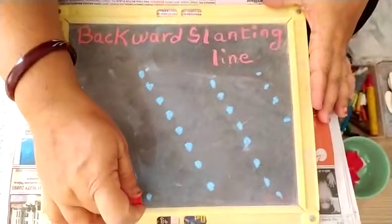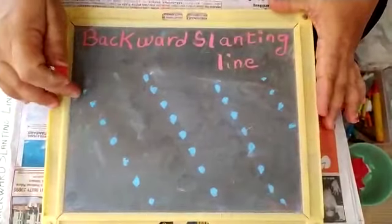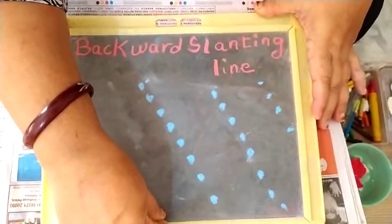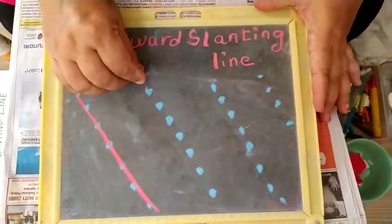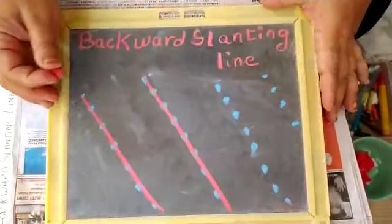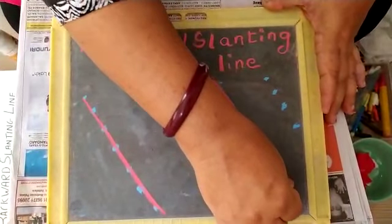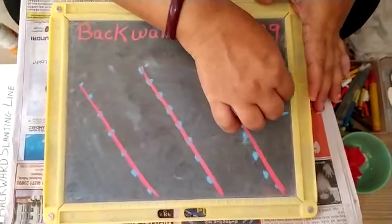Here I have drawn some dots. They go in the backward line. See these dots. Now I will join these dots and make a straight but slanting line. This is called backward slanting line. See — from up to down but in a slanting line. Join the dots, straight, all together but in a slanting way. Here we get backward slanting line.